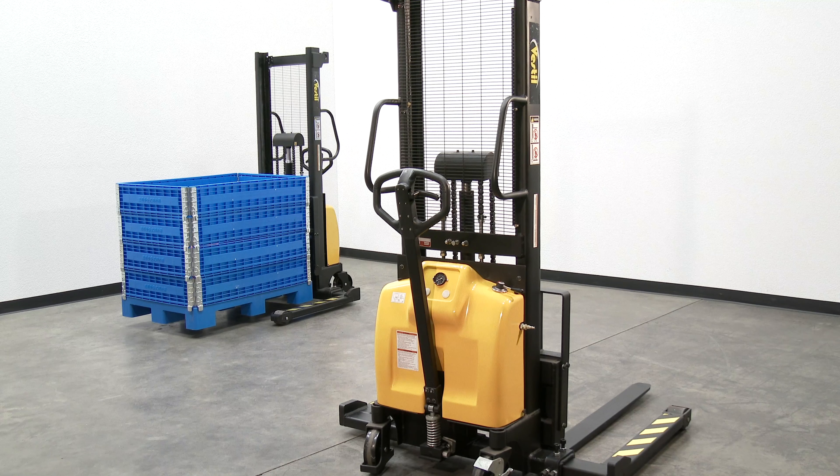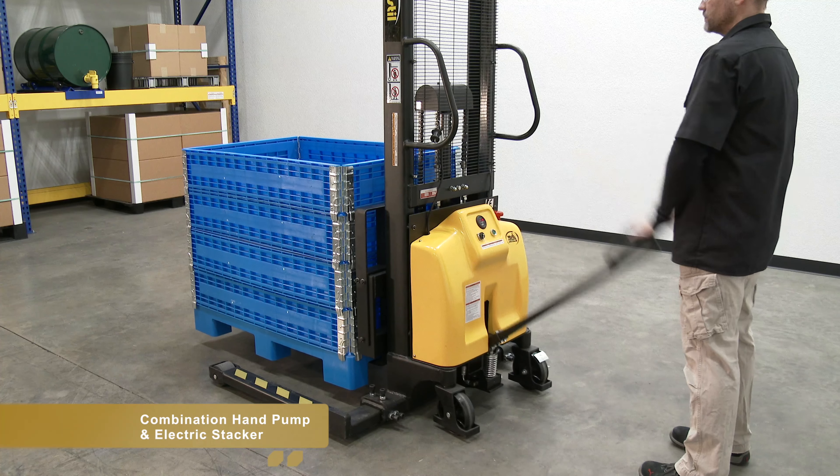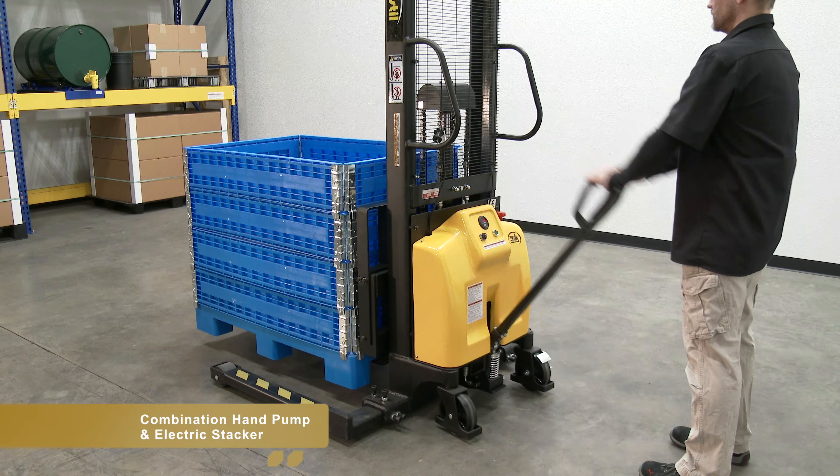The combination hand pump and electric stacker is optimal for maintenance and commercial applications. This unit can be used as a manual hand pump lift, ideal when power is not available, or as an electric powered lift. The high quality hand pump is great for small height increments.